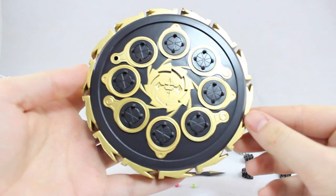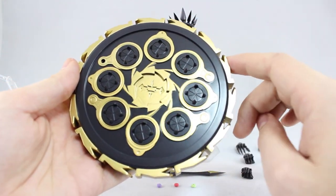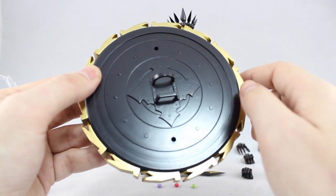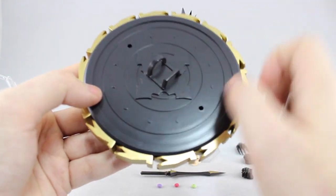Starting off with the big one — here is the shield. Some nice detailing in black and metallic gold. As you can see there's a hole up here which I assume is for using with the stand. Flipping it around, there's some more nice detailing and two more holes for using with the stand.